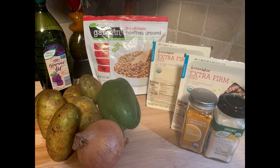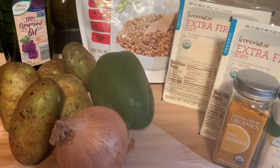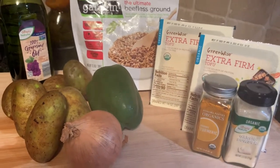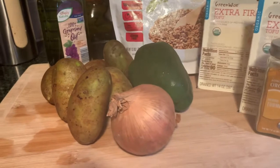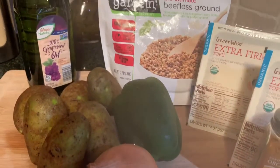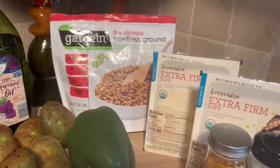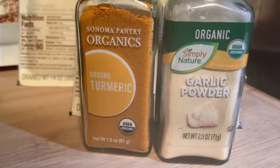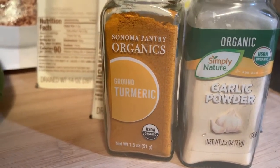So here's our ingredients. I got six organic russet potatoes, one organic green pepper, one organic onion, some non-GMO grapeseed oil, one bag of plant-based Gardein crumbles, two containers of organic extra firm tofu, some organic turmeric, and organic garlic powder.